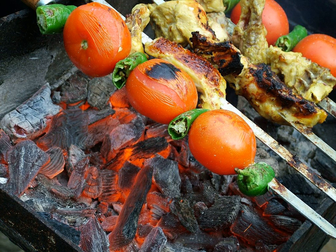Other optional components include grilled tomatoes, peppers grilled or raw, fresh lemons, or other vegetables.